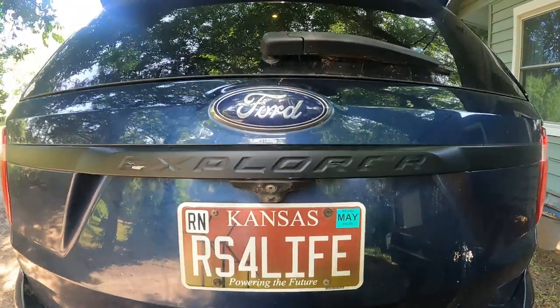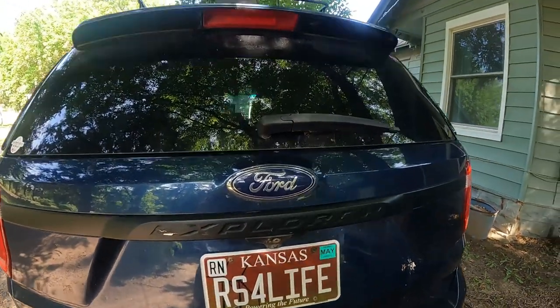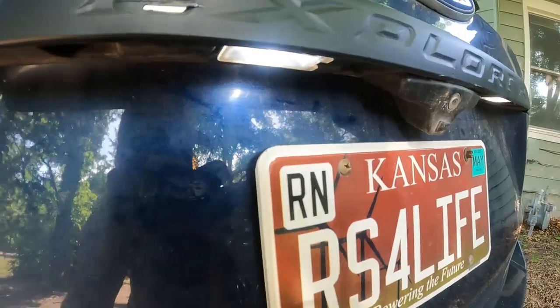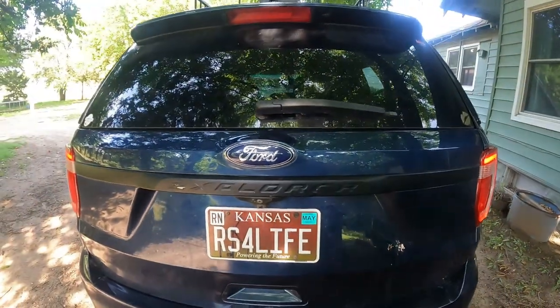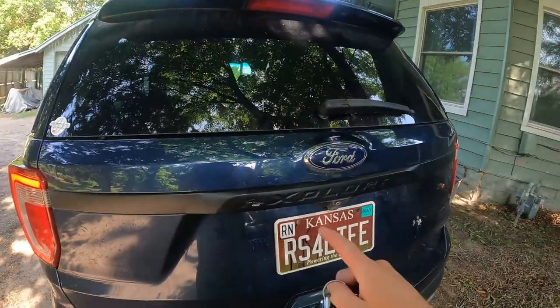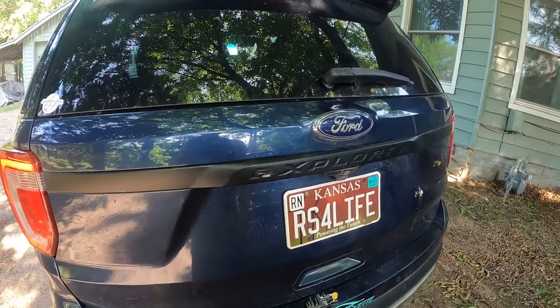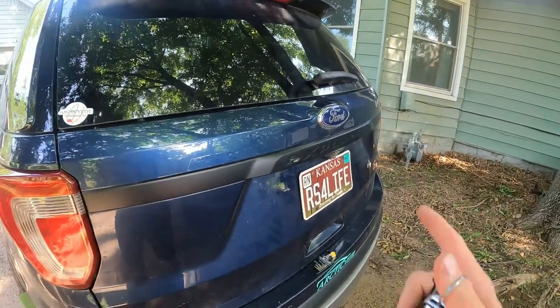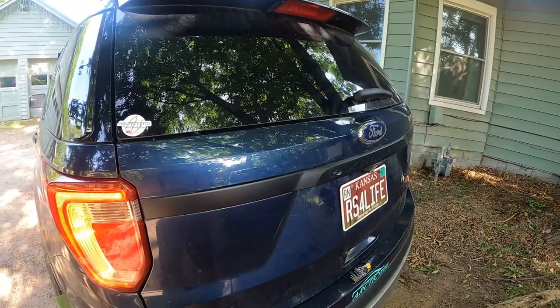That is how you install the Oxito LED license plate lights, and they look amazing — they look great at night too. It's really going to light up your license plate, which is important because you don't want to get pulled over for having one of those lights out. They'll probably give you a warning or a fix-it ticket. Now we are all set to go — Miss Dora is starting to look beautiful.